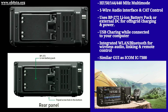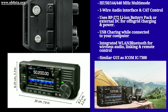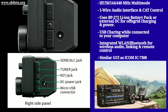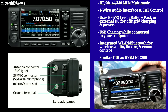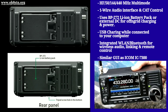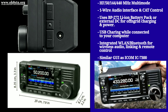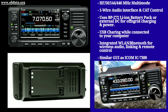It can power itself using ICOM's lithium-ion battery packs from its HTs. It can also recharge that internal battery off-grid or power itself with an external supply. The IC705 also charges itself while it's connected to your computer for CAT control or data modes.